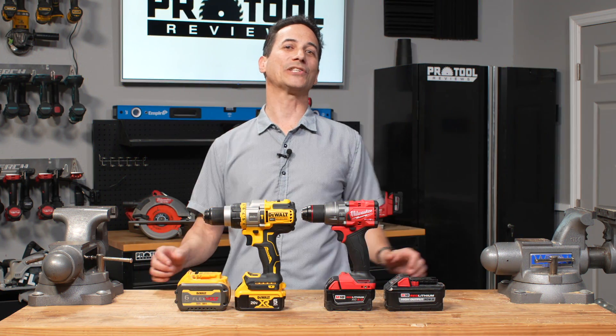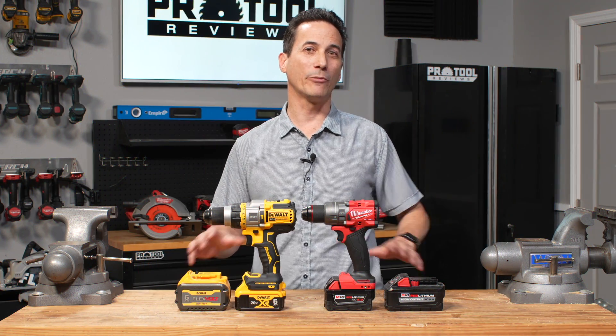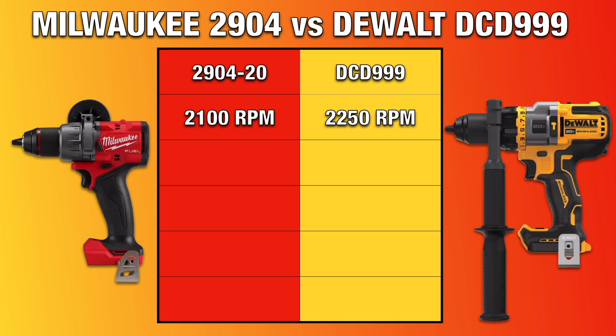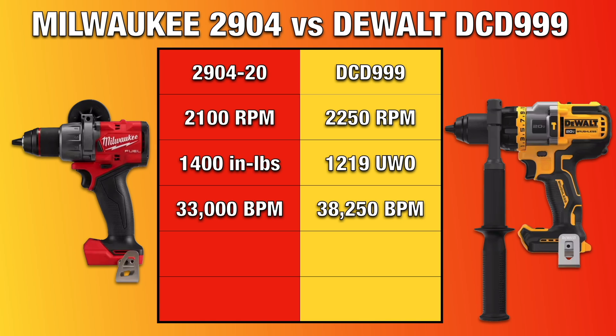We know there's a lot more to consider with these drills than just performance. Before we get to how much they cost, let's take a look at their specs. Focusing on their top speeds, Milwaukee maxes out at 2,100 RPM and DeWalt at 2,250 RPM in hammer drilling mode. Based on the manufacturer's claims for hard torque, Milwaukee supplies 1,400 inch-pounds of torque, and DeWalt gives you 1,219 unit watts out of power. These specs are really apples and oranges — you can't compare the two or convert from one format to the other. The maximum hammer rate is 33,000 blows per minute for Milwaukee and 38,250 BPM for DeWalt, which might correlate to why DeWalt edged out Milwaukee in our concrete test when using a FlexVolt battery.